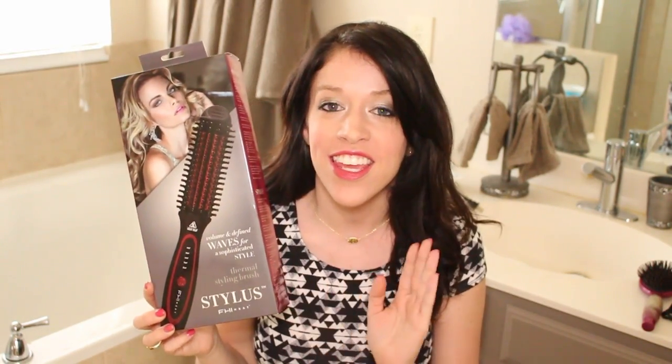Hey y'all, it's Audra from the Kurtz Corner, and today I'm going to be talking to you about the FHI Heat Stylist. It's a brand new tool out on the market and it is one-of-a-kind. There is nothing out there like it — this tool does it all.